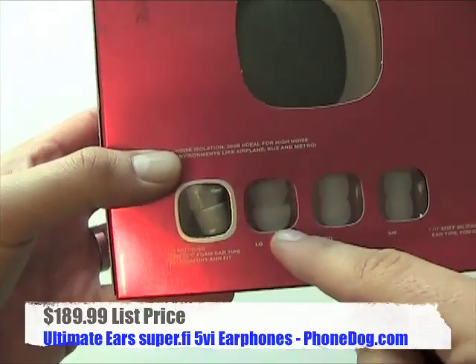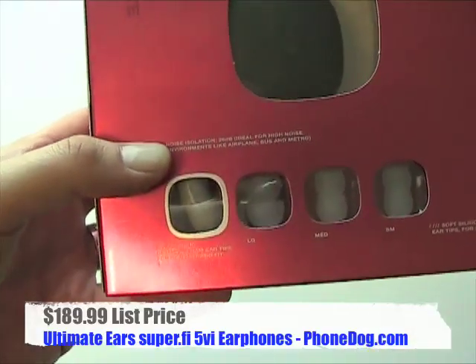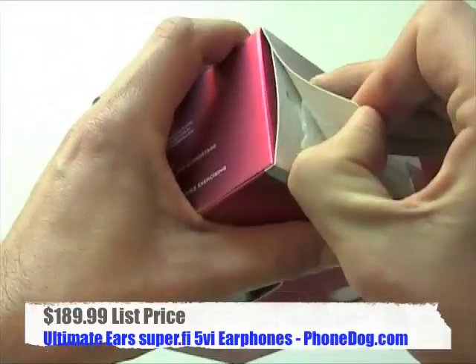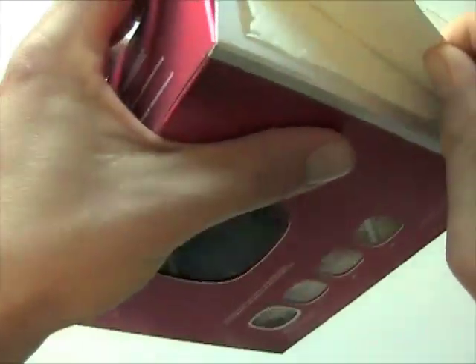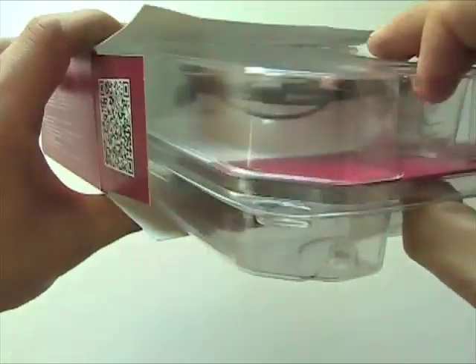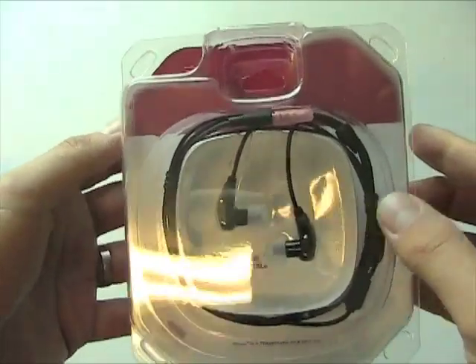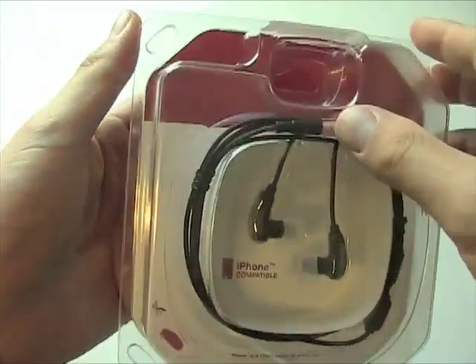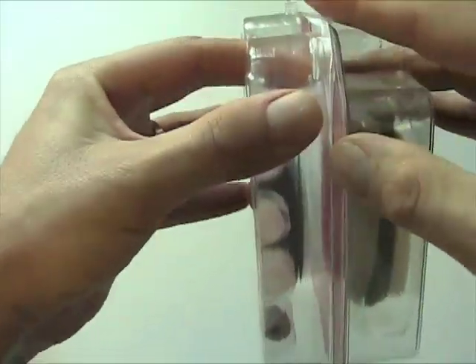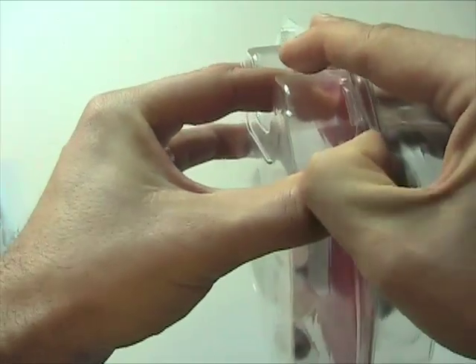Have you ever used these canal phone style earphones? They slip into your outer ear canal a little bit, and they're really cool because good ones do a great job of isolating you from outside sound, so you get a better sound experience with your music, and you can play the music at lower volume. Have you ever been on a public bus or train and heard somebody's music leaking out from their earbuds? Often it's because the earphones that come with an iPhone or whatever else are pretty lousy — they don't fit your ears very well, the sound quality's not that great, and so people crank them up in an effort to drown out the outside world.